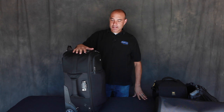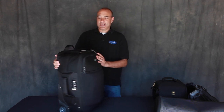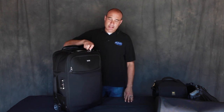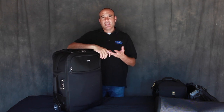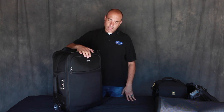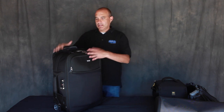Here it is — the Think Tank International Version 2. Absolutely love this bag. My best investment yet. Yes, they are a little bit up there in price, but as much money as we spend on lenses, bodies, and speedlights — thousands of dollars — this bag is only $400. It's a hell of a bag. It holds a lot of stuff and the build quality is exceptional.